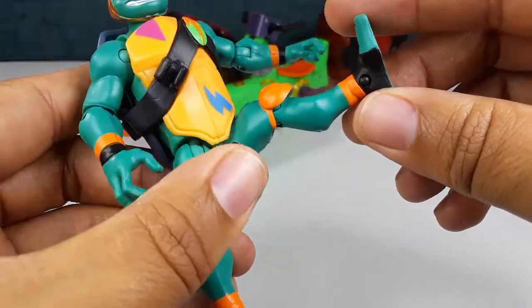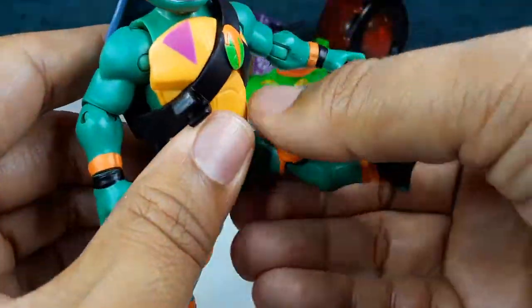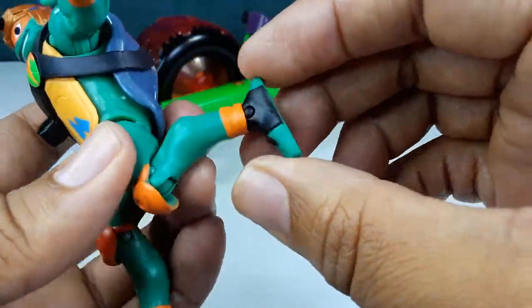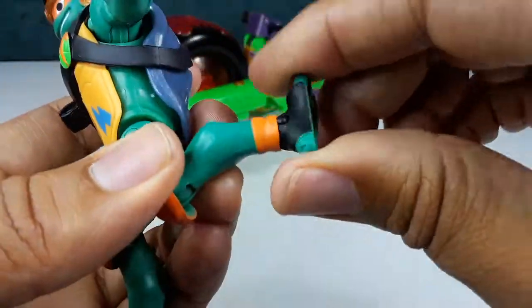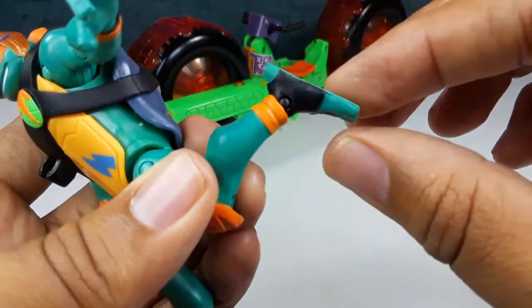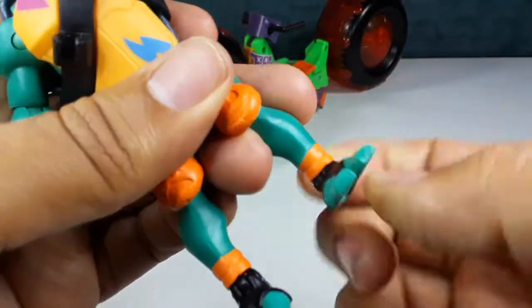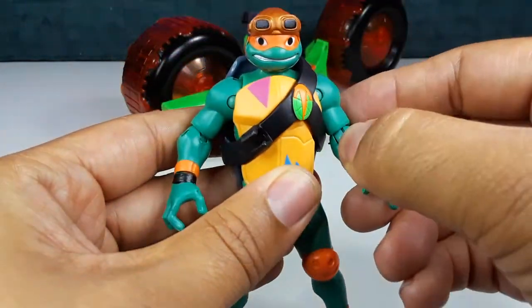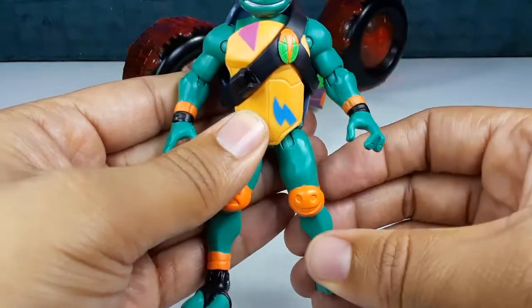He can kick all the way up and all the way back — pretty good. Single joint in the knee. The foot does go all the way around, and it does move down and up. That's pretty good articulation — it looks pretty good.